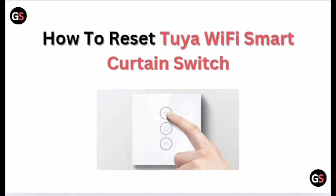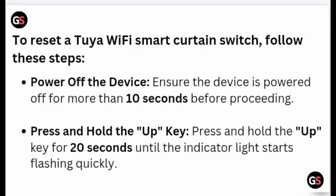How to reset a Chia Wi-Fi Smart Curtain Switch. To reset the device, follow these steps. Power off the device and ensure it is powered off for more than 10 seconds before proceeding.